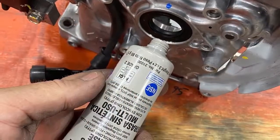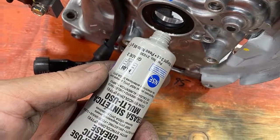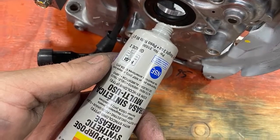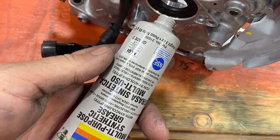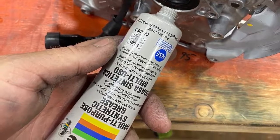We like to put grease on this side seal because that seals the crank into the engine and helps it move along that seal nice and smooth. This is a clear grease, so I like it because it's cleaner.